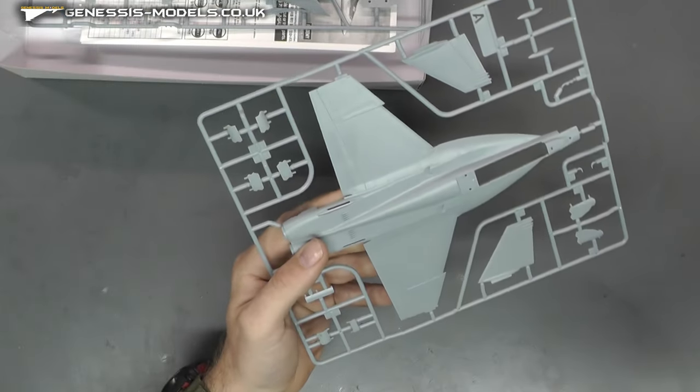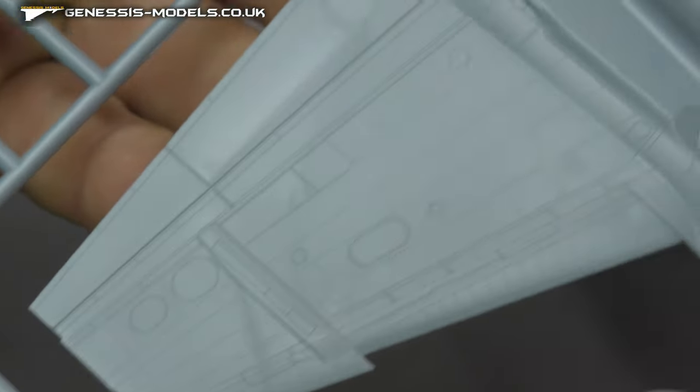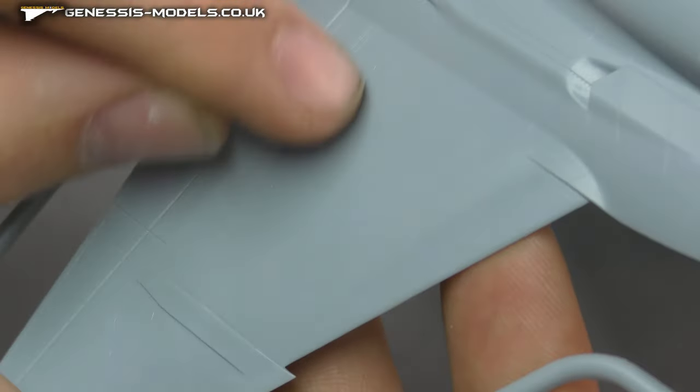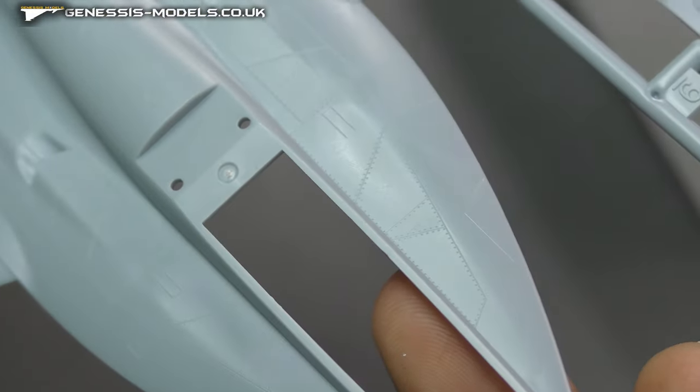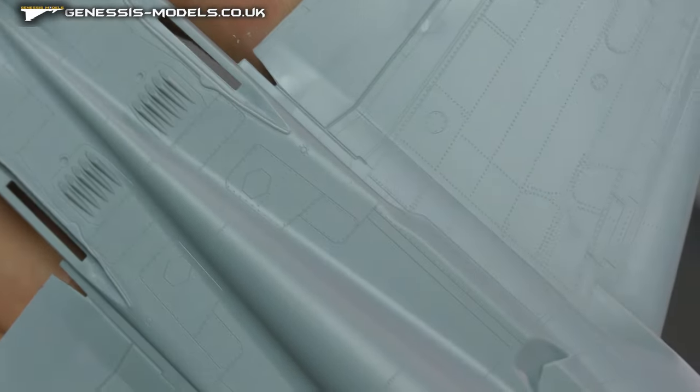Let's dive in at the surface detail, which is actually rather impressive. We do have some gorgeous recessed panel lines, recessed rivets, and they are rather fine as well. Really do like the surface detail on this kit — looking absolutely gorgeous.